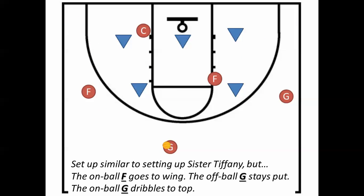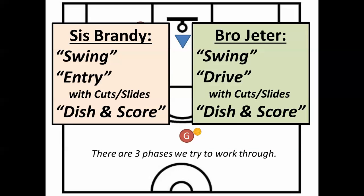Now we're ready for the 3-2 offense. Sister Brandy is going to swing the ball, make an entry pass, then dish out of the post for somebody to score. Brother Jeter is going to swing the ball, drive in, and dish off of the drive for somebody else to score.